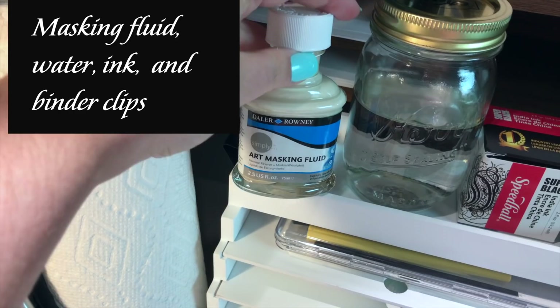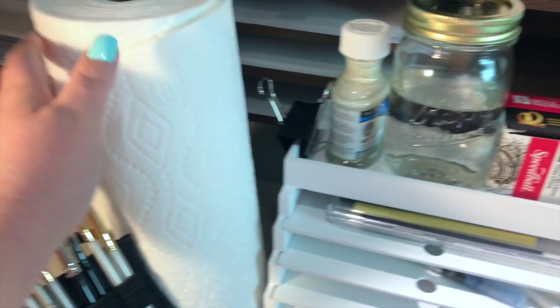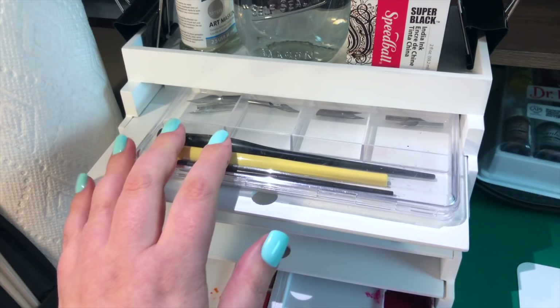Up here is just a few more things that I have ready in case I need them. Of course, one of the most important parts of this month are the dip pens, and I have a variety of those already purchased and I'm excited to show those to you.